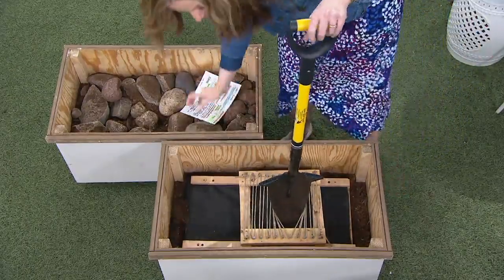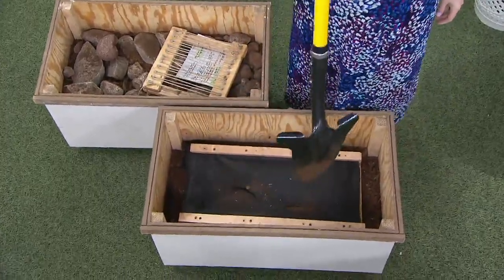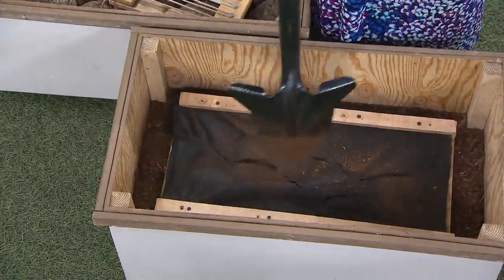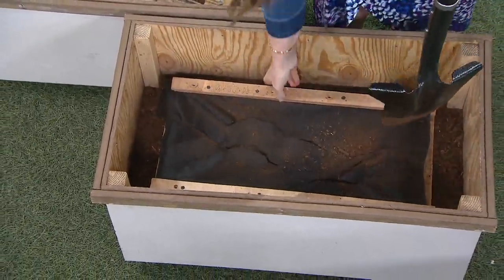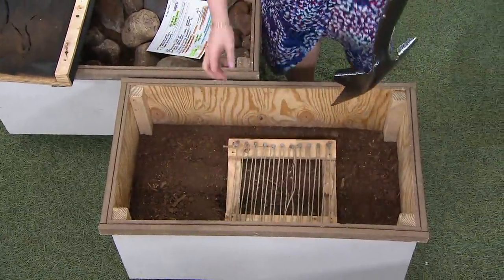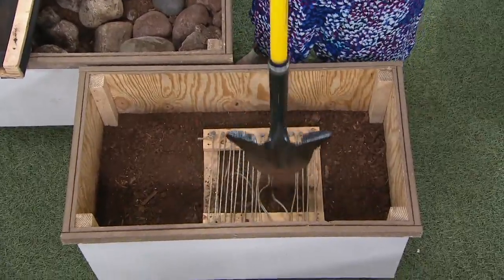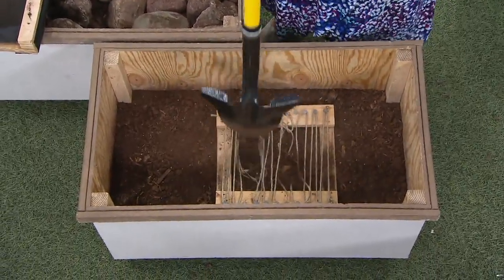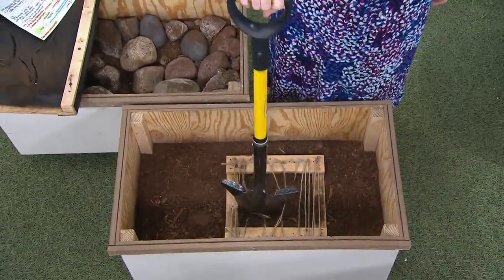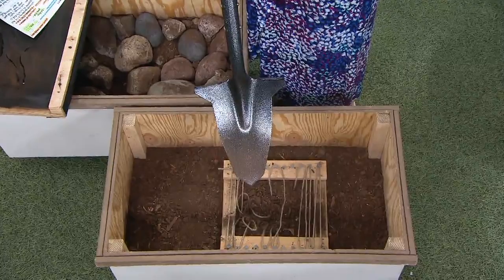With the weed block, you can get through and maybe get to the bulbs or move that plant over to the side — your shovel wouldn't have been able to get there. Now I'm going to move out the weed block and put in our simulation for roots. If you're looking down thinking you've got lots of work to do around the roots of a rose bush, or you're trying to transplant that rose bush to another area so it gets more sun, it just gets through all of those roots and does it so beautifully.